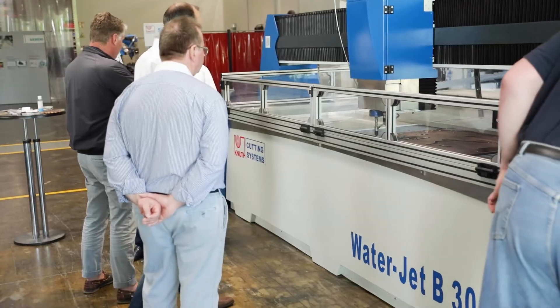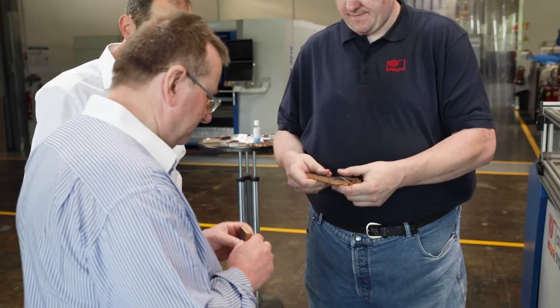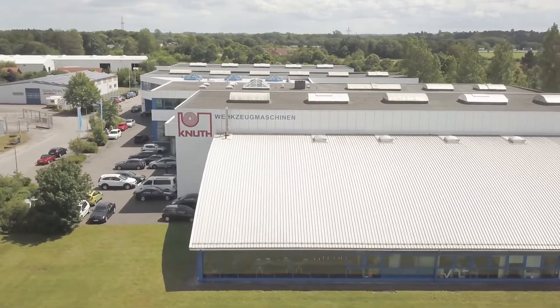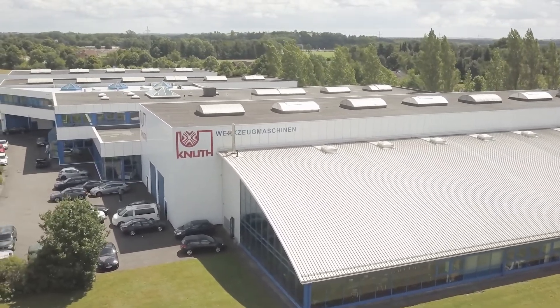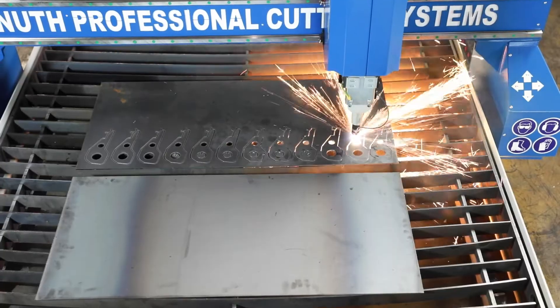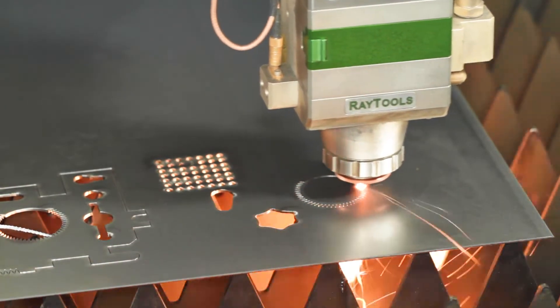Depending on your application, waterjet cutting systems may be tailored to your needs. This also applies to our range of services. Our qualified service team will be happy to support you with the installation and instruction of your new machine. We put your machine into operation and train your employees worldwide. Here at Knut Machine Tools, we offer different cutting processes. Why not contact your Knut representative today to find out the best solution for your business.